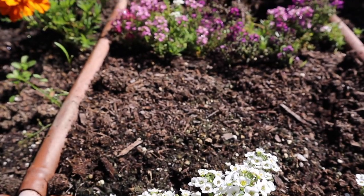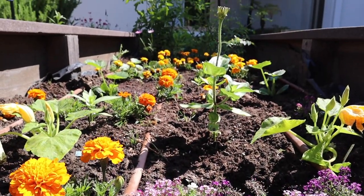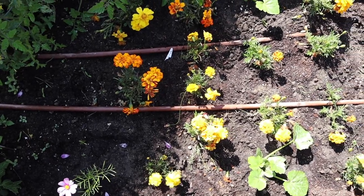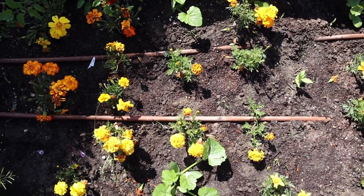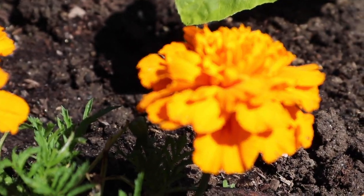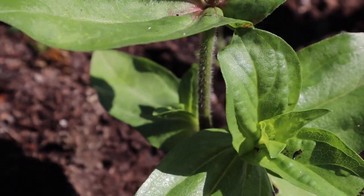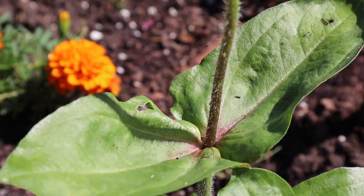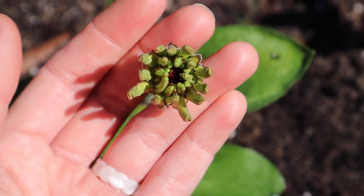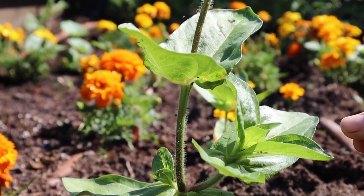Right here is our first section, which is the pollinator section. In our pollinator garden, we have flowers of all kinds, but we specifically planted flowers that we know would help some of the other plants we're trying to grow, like these orange and yellow marigolds that we transplanted, as well as this zinnia, which some of us planted from seed. My guess is that this zinnia is going to be a fuchsia color, and it's great to see it's already blossoming out.